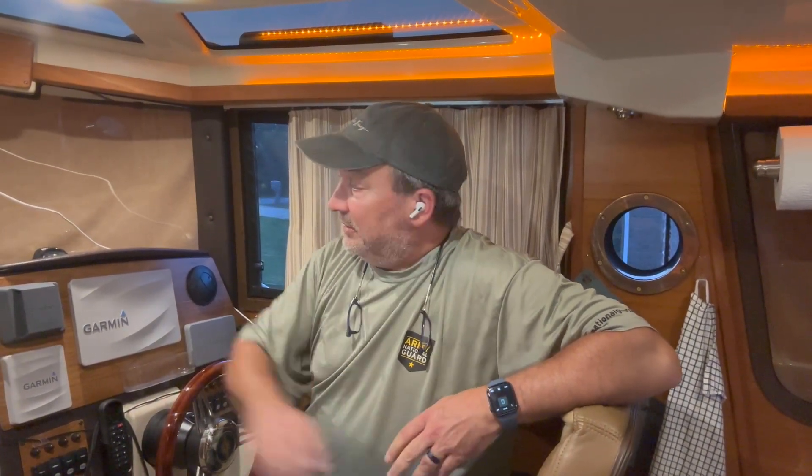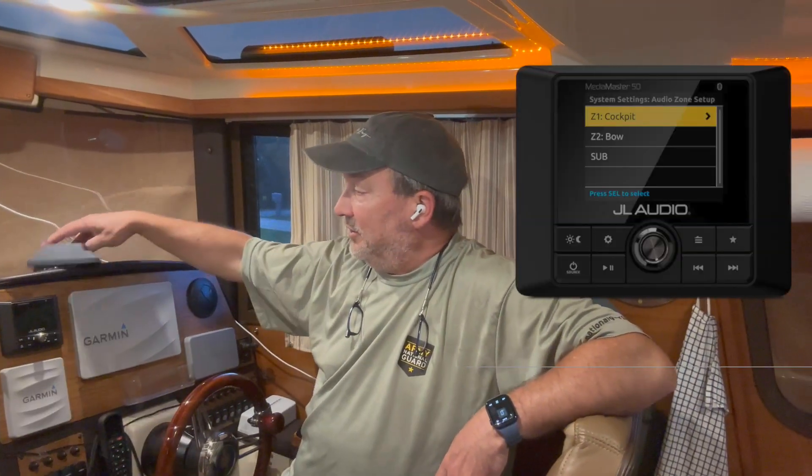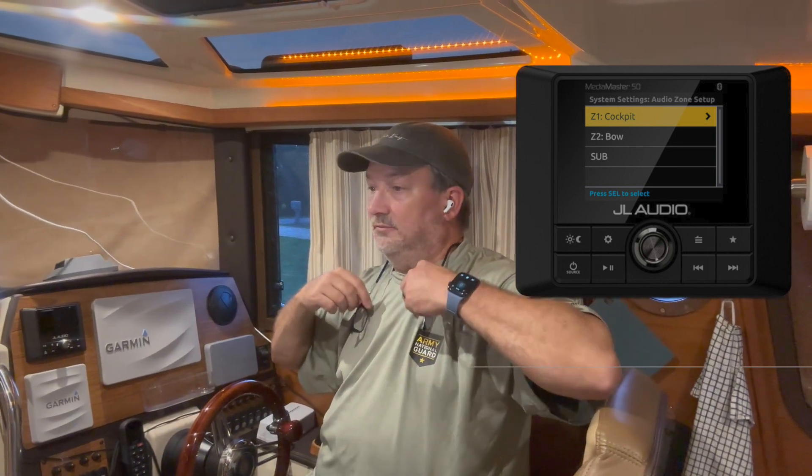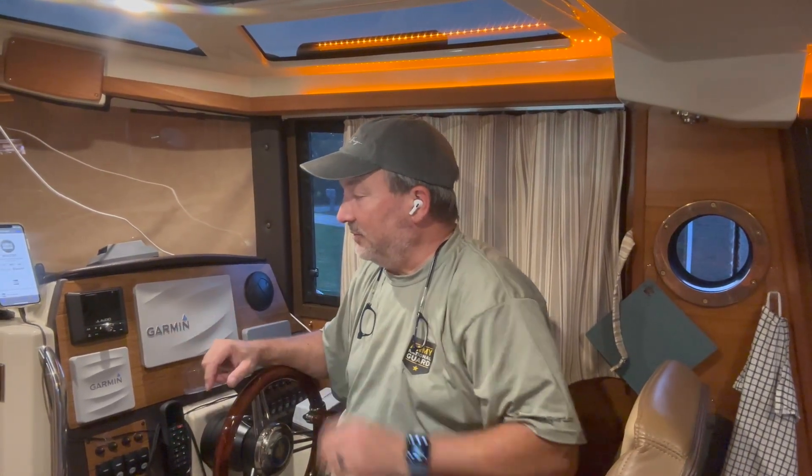Zone control was very important to us, as well as it had to look nice, fit in with the dash, sound good, and work well. Reliable Bluetooth connectivity and just an overall much better stereo. And what we found was the JL Audio MM50. This was the one that I found that would fit. It had the features that I wanted, I gave it a shot, installed it, and we haven't looked back.